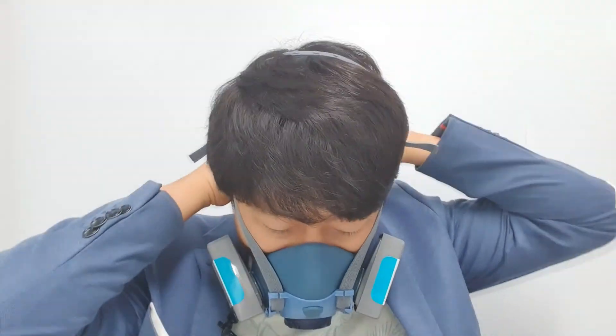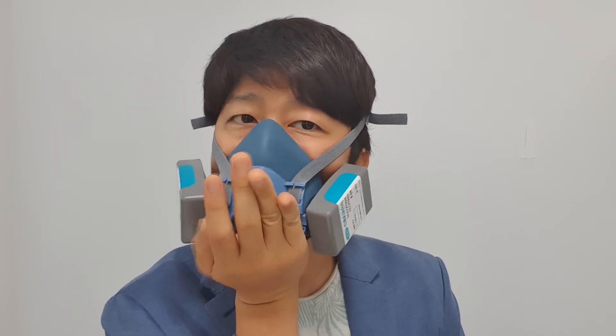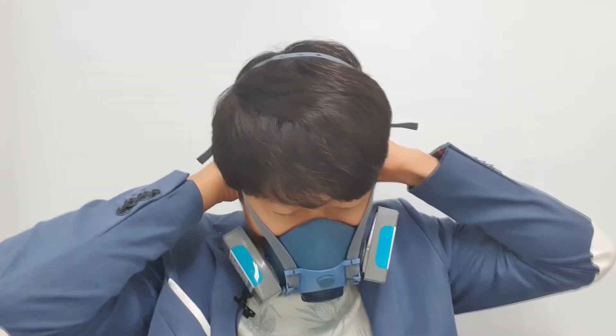After that, whenever I use the respirator, what I need to do is just perform the positive feed check. The negative feed check is much easier to pass. The positive feed check is the tougher method to ensure a secure fit on your face. What I recommend is: whenever you buy a new respirator, adjust the strap with the negative feed check and the positive feed check without filters. Then with the filters assembled, what you need to do is each shift — daily — perform the positive and negative feed check.